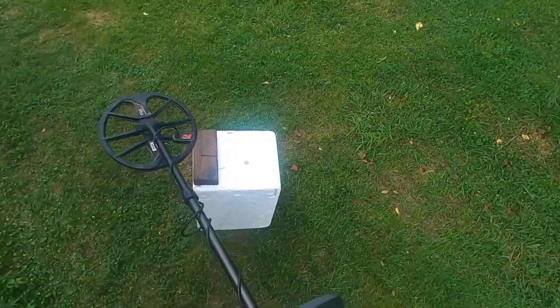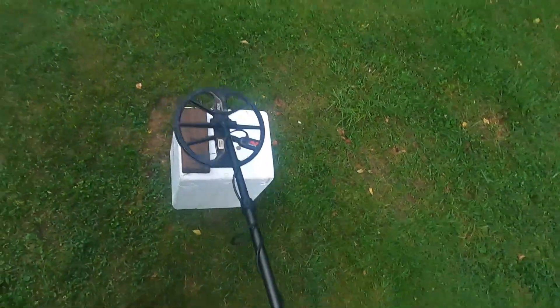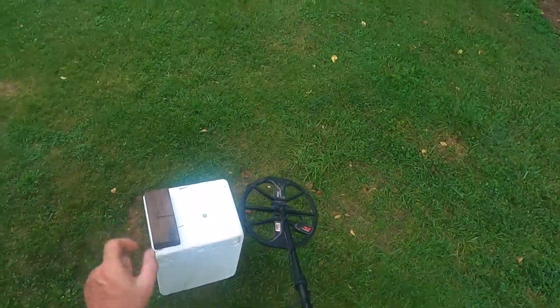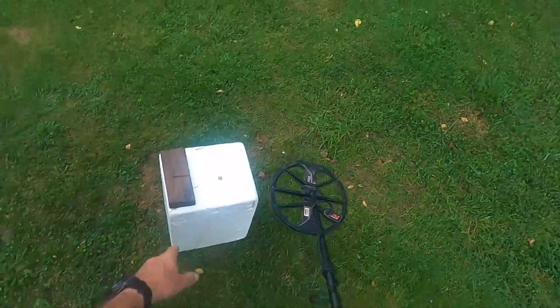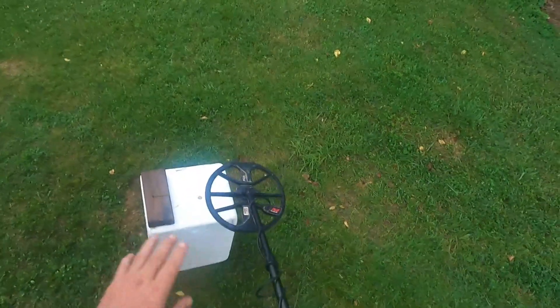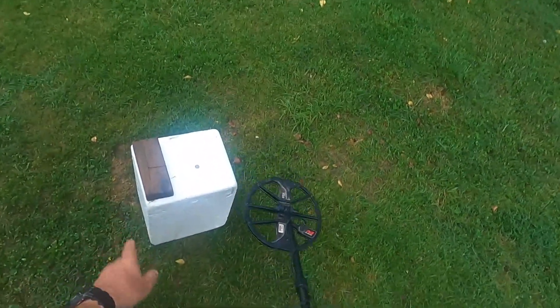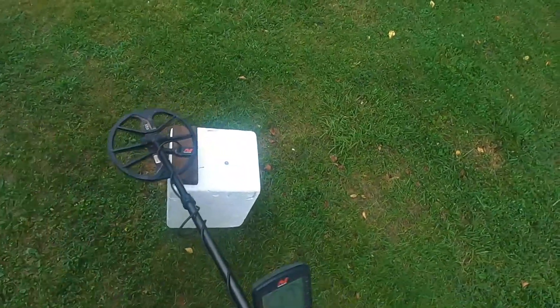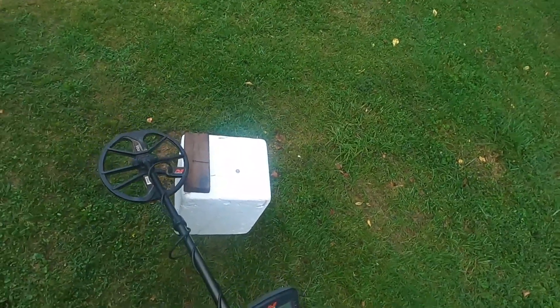I'm going to sweep across the top of this nail. Now, this applies to deeper targets too of course. You could have a smaller non-ferrous target next to a long nail, and that can affect the target signal. So this applies to more than just stuff that's an inch and a half deep — this is just a demonstration.